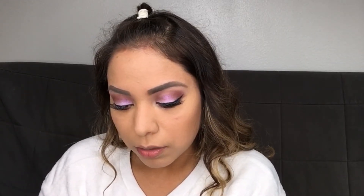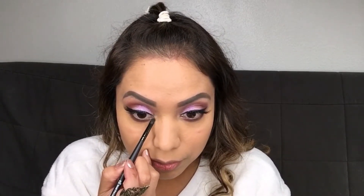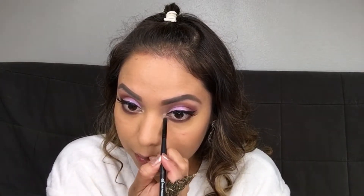I'm going in with a Pixie color — it's called 'Orchid Ornament.' How cute is that? Perfect for the holidays! We're going to open up our eyes by adding it in the inner corners. Huge difference, guys — there you go, pretty!